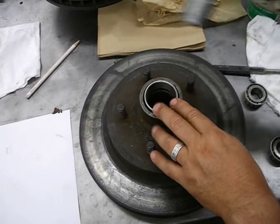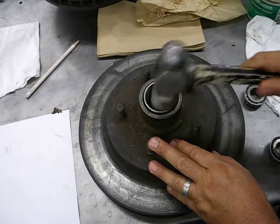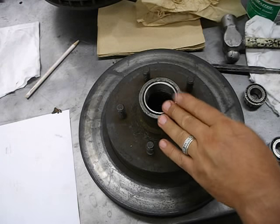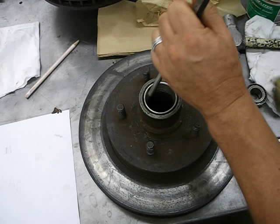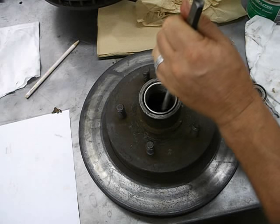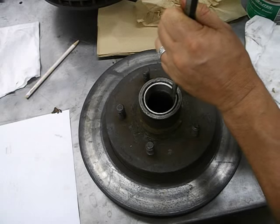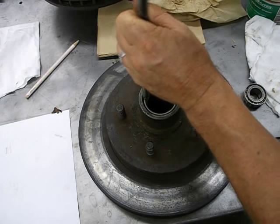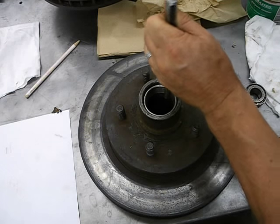Take your hammer and just tap it in until it's flush — it's going the right way. Then take your punch and give little shots on each edge, back and forth. Once you get it started you can work your way around.